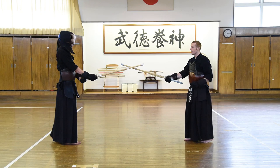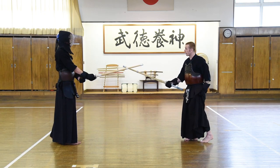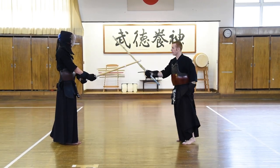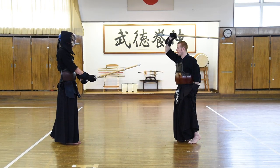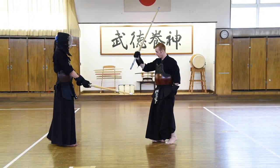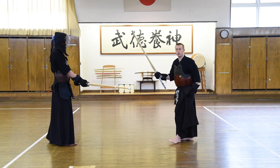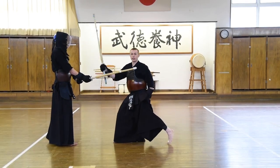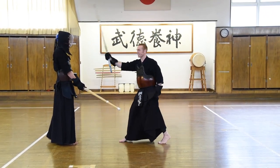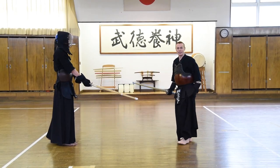This time, instead of using tsuri-ashi to get over there, we're going to use our left leg and push forward from it, leap over there, and stamp as we hit. As we raise the shinai up over our head and stamp, the very important point is that this stamp and the shinai impact at the same time. We should try to time them together — not the stamp first, then the strike, or the strike first, then the stamp — together at the same time.